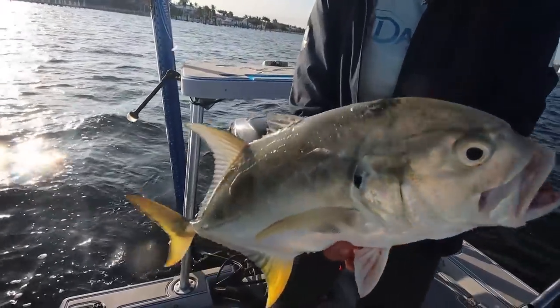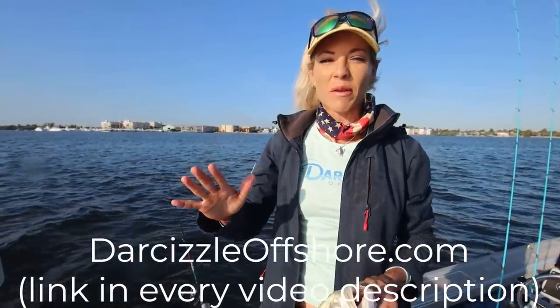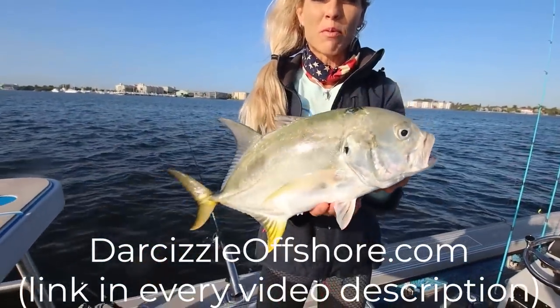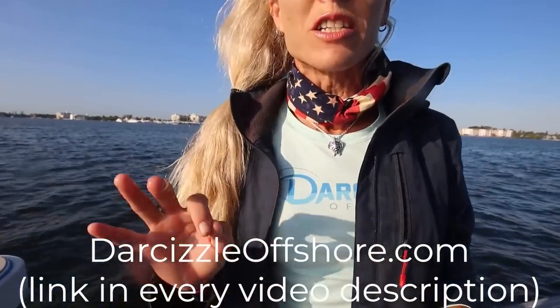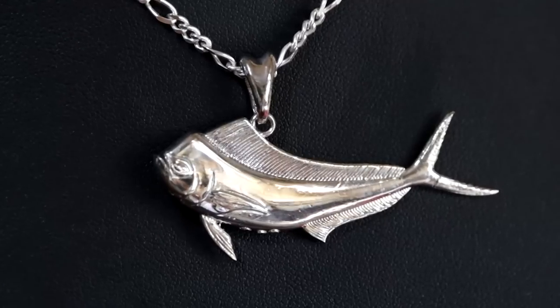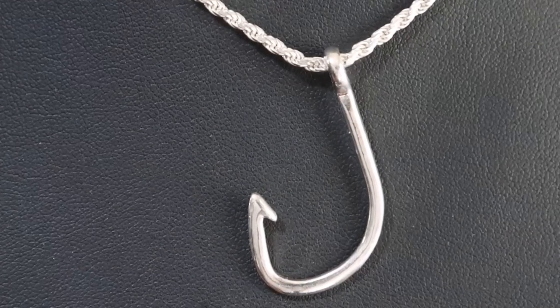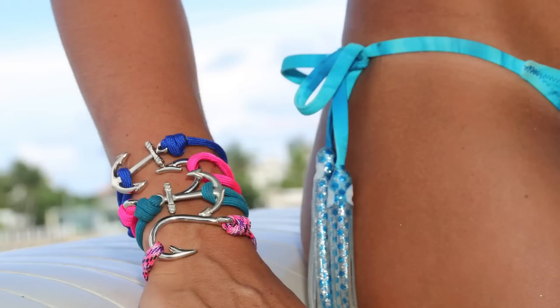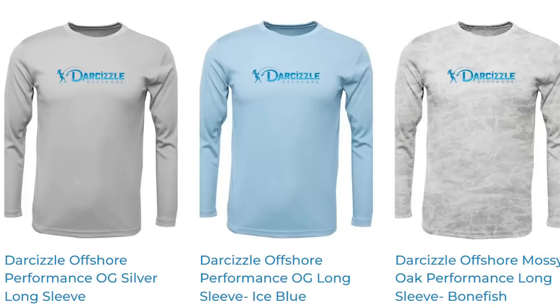We broke off the skunk with that beautiful Jack Crevalle. Holidays are here — if you want to support my small business, we have beautiful sterling silver nautical pendants on the website. I'm wearing a sea turtle, which is selling like hotcakes. We also have fish hooks and anchor bracelets, 2023 Darcy Sizzle calendars, autographed 8x10 pictures, key chains, and performance apparel.